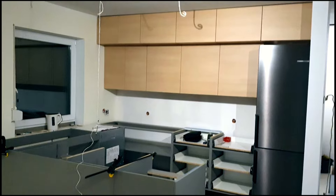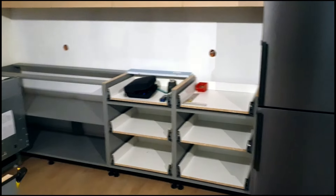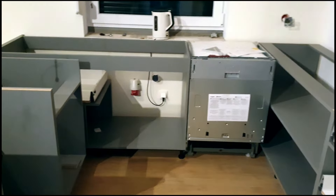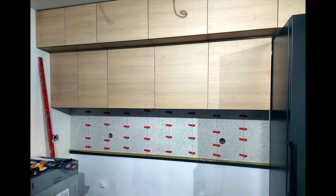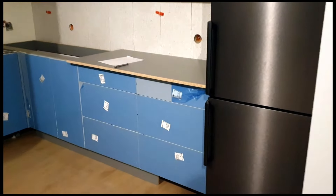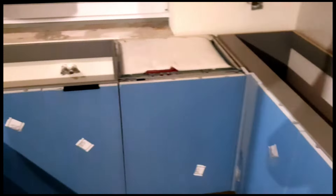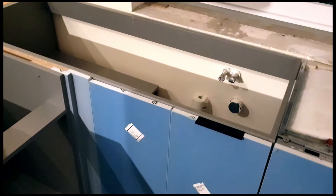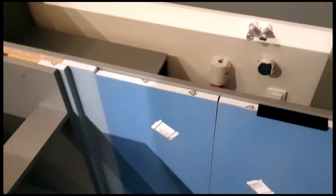A teraz wróćmy do naszej kuchni. I tutaj widzicie jak są wstępnie ustawione już te korpusy — jeszcze bez frontów, bez blend, bez dodatków. Po prostu suche, surowe korpusy. Tutaj Patryk odsuwał te szafki i robił płytki pomiędzy — tak zwany partum pomiędzy szafkami. I tutaj już gotowe meble, jeszcze z nieodklejonymi foliami na frontach. Mniej więcej przebija się jaki kolor jest frontów. Tutaj widzicie jakie będą uchwyty — takie krawędziowe wybrali. Oczywiście wszędzie ciche domyki.